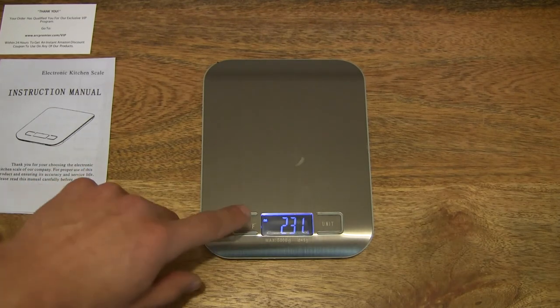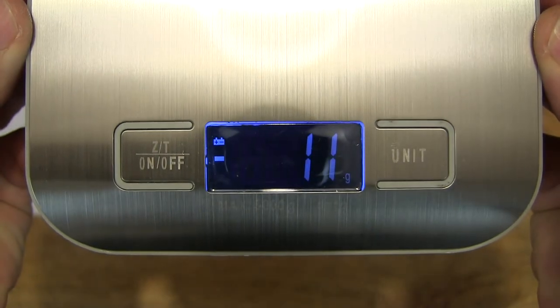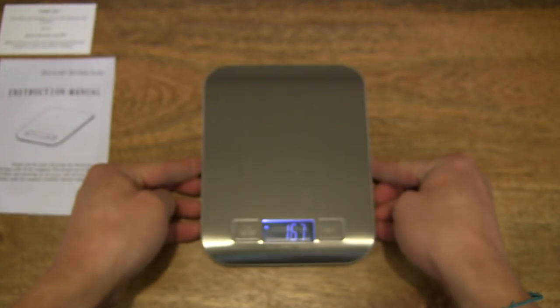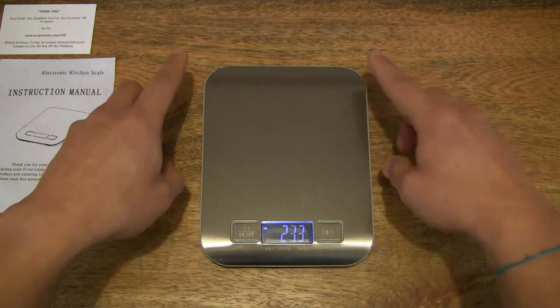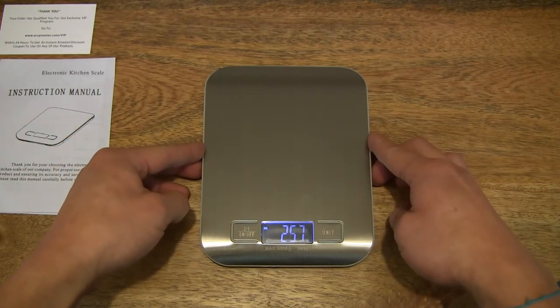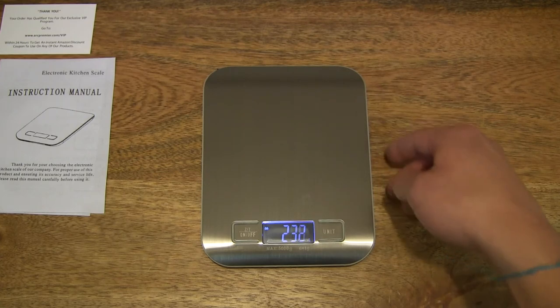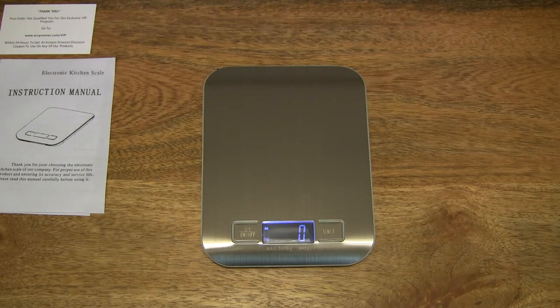It's showing 230 grams right now — let me give you a close-up look at the LCD definition. Nice and sharp, very legible. Setting the digital scale down — remember, it does measure from all four corners, so a nice flat surface is required. Let's zero the weight by pressing the zero button on the left. You can see it's now been reset to zero.